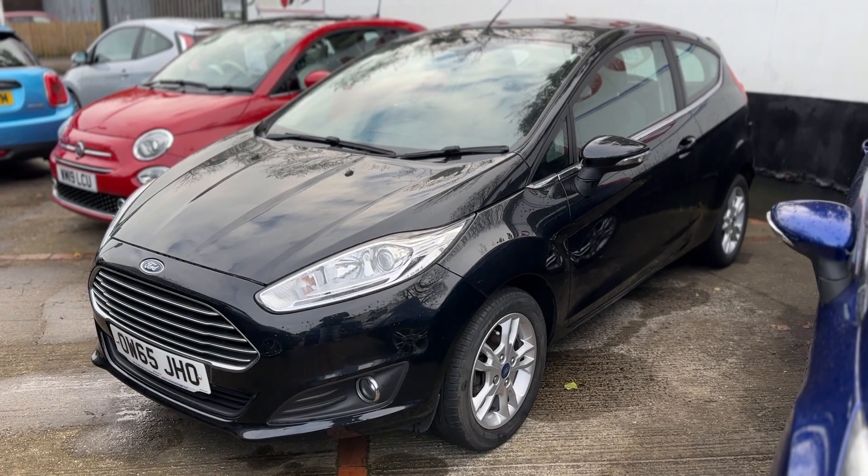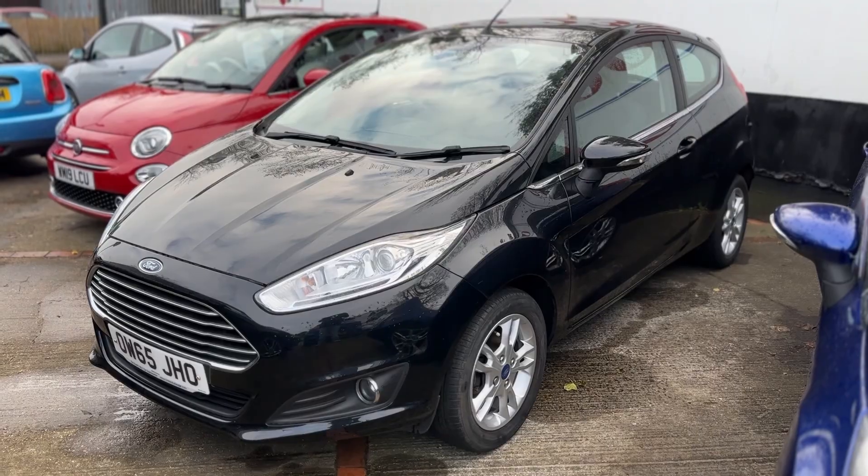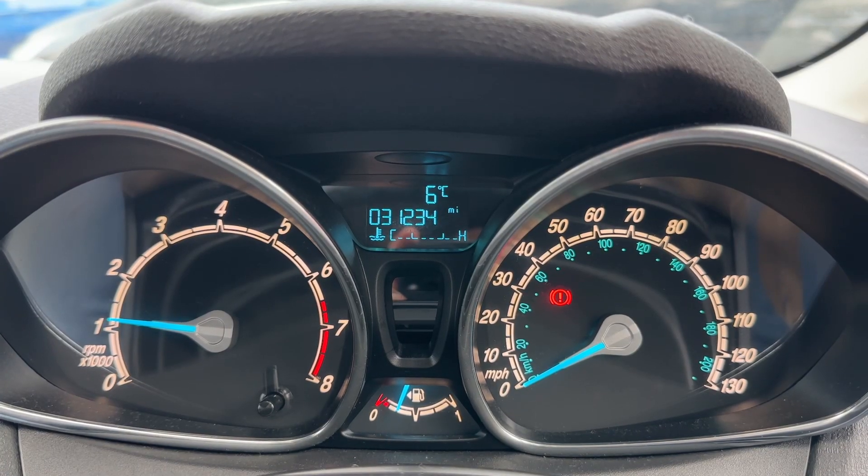Here we have the Ford Fiesta on a 65 plate. I'm going to start off by hopping inside the car and running through some controls first of all.